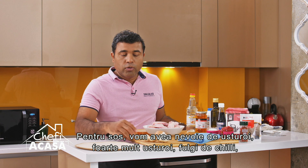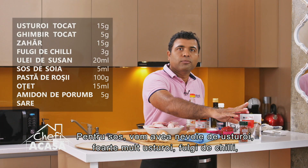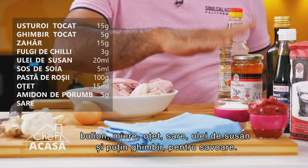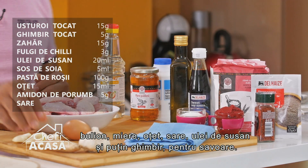For the sauce you need garlic — quite a lot of garlic — some chili flakes, tomato paste, honey, vinegar, salt, sesame oil, and a little bit of ginger for flavor.